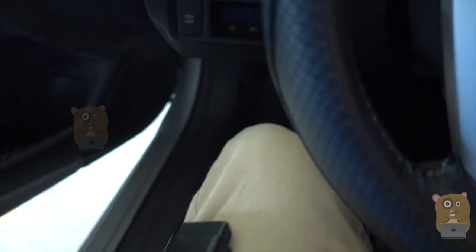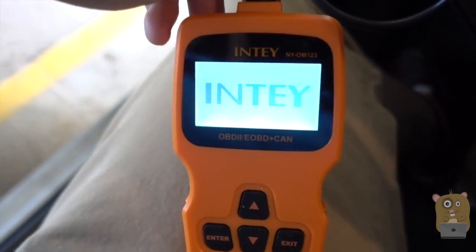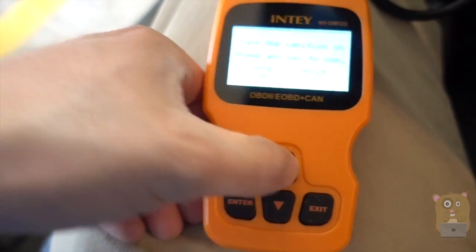For my vehicle, this is a 2009 Honda Accord, so my OBD-2 port is located right over here. My vehicle is started and I'm going to plug in the scanner. Now it's booting up. Let's press the button here.